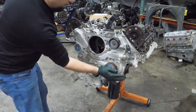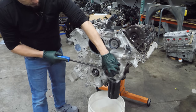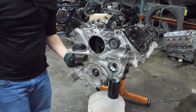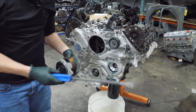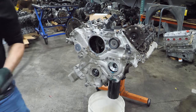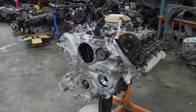Now we're going to blast all the 10-millimeter bolts out and see what else is required. Let's get that water pump out. Water pump looks okay — spins nice, no damage to the impeller.